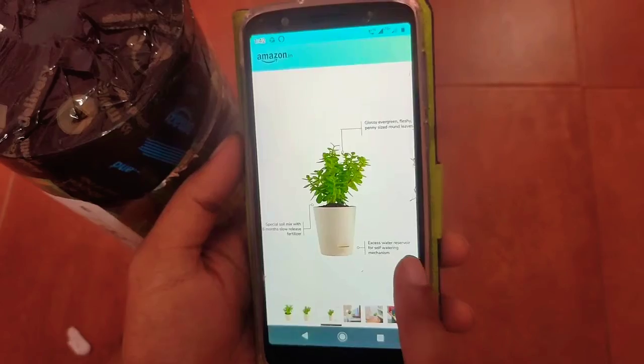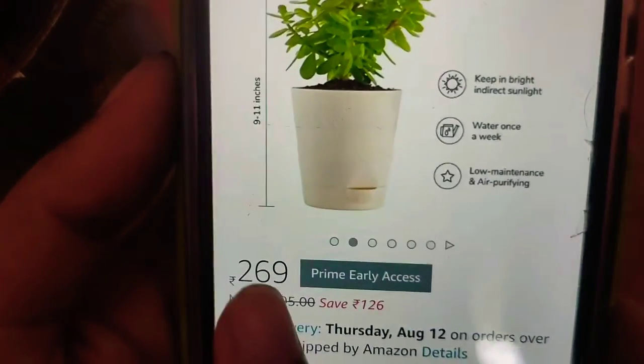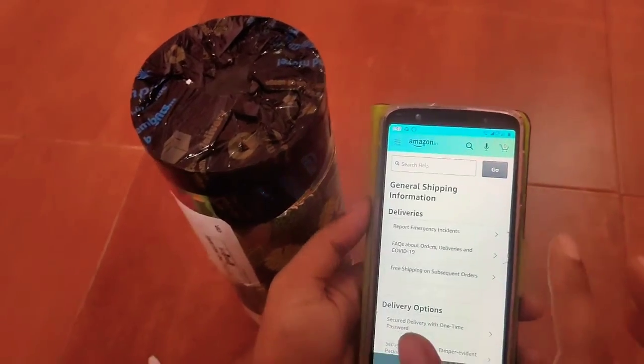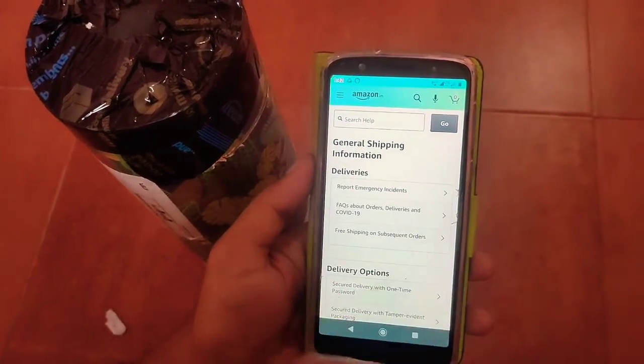It has an excess water reservoir and self-watering mechanism. I bought it from ugau.com for 269 rupees on discount, but if you go to your local nursery, it would cost you within 100 rupees.